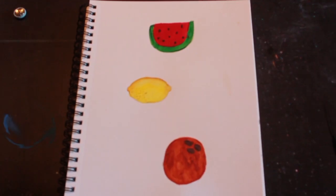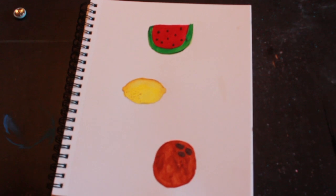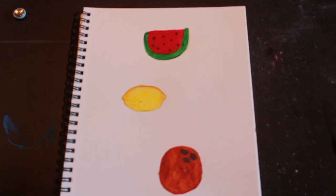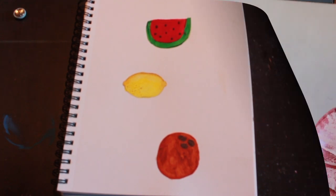That is actually the finished painting. I didn't record the watermelon seeds being put on because it was just too wet. That's it for today and I will see you next time — bye!